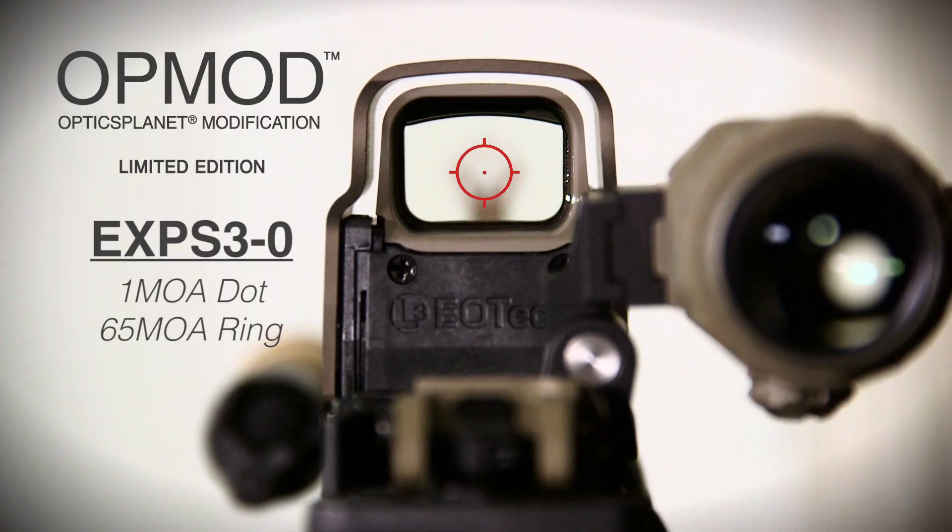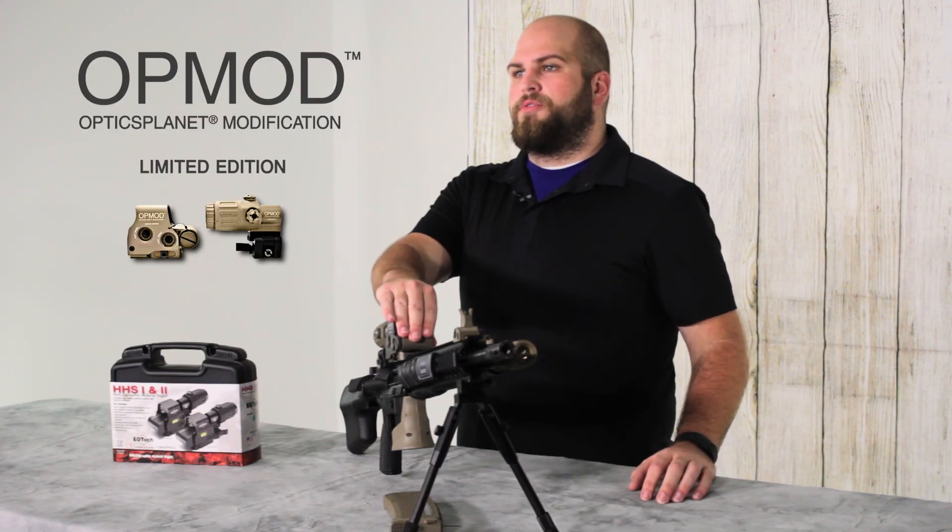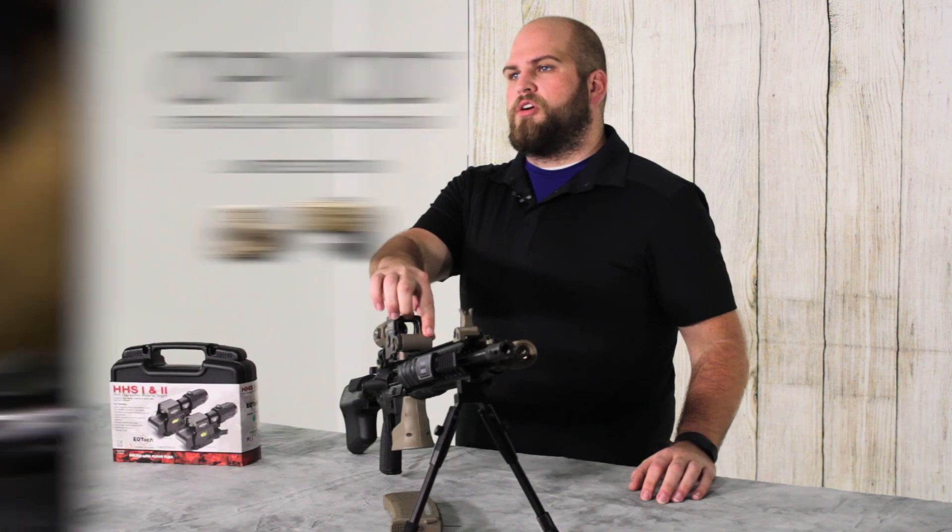The HHS-1 uses an EXPS-3-0 which is going to have one center dot and a 65 MOA circle, and the HHS-2 uses an EXPS-2 holographic sight which still has the one dot center and the 65 MOA circle. They both run on a CR-123 battery that's mounted transverse across the sight right here.